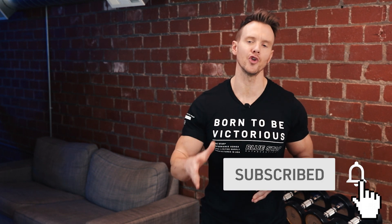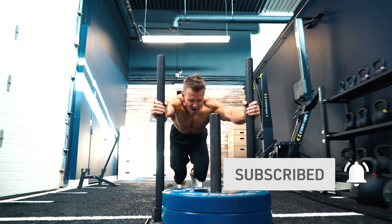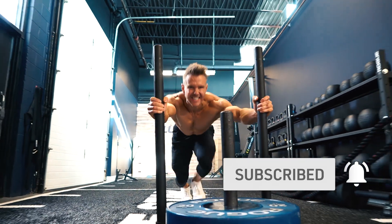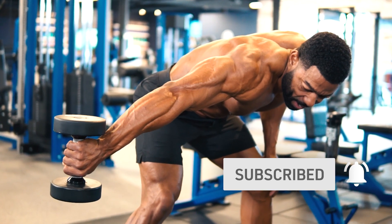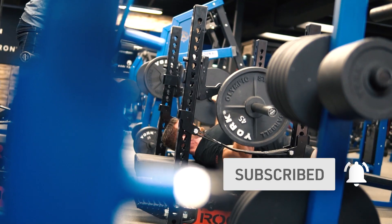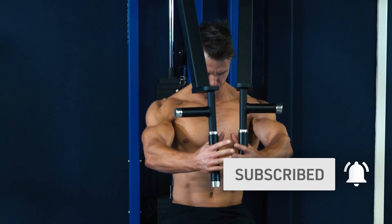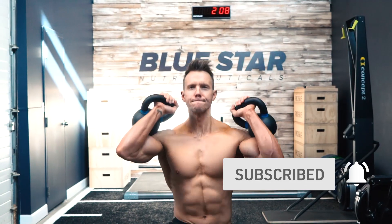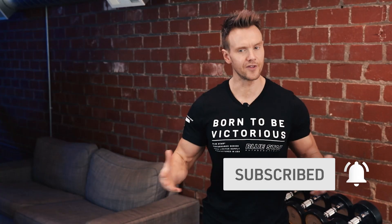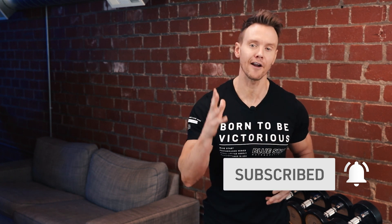Before we get started, hit that subscribe button and turn on notifications so you can follow these faster fat loss workouts as soon as they're released. There's simply no better way to get professional, brand new, original, and free fat burning workouts anywhere else. These weekly videos are done-for-you fat burning workouts that eliminate all guesswork by showing you exactly what you need to do step by step to burn fat fast. We've done the hard part for you — all you need to do is hit that subscribe button and follow along.